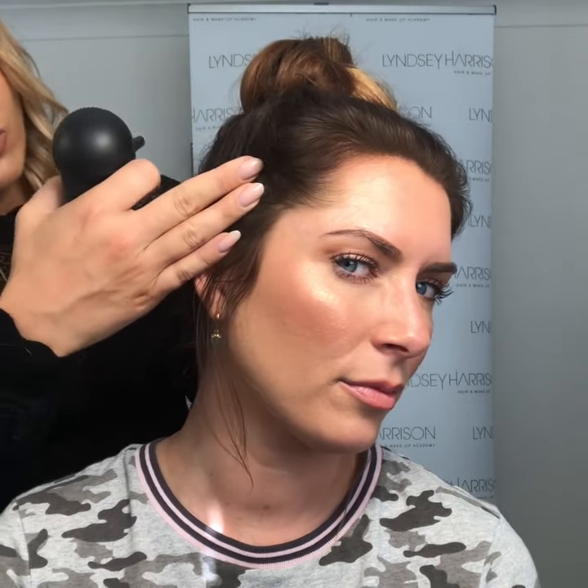Yeah, and then you can make your roots look darker. Yeah, this would be perfect when I'm due for a color. Exactly. And then you can go all the way around, especially on a photo shoot when you want it to look really polished, and just do it behind the ears.